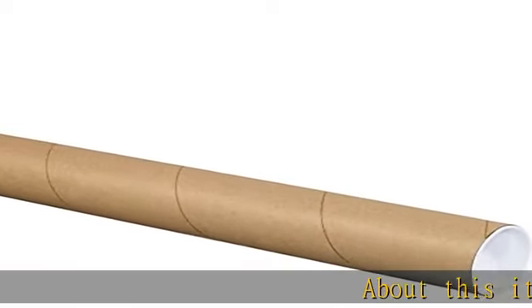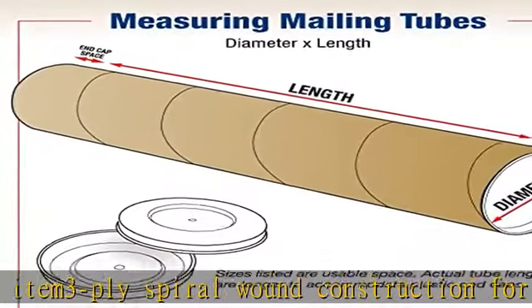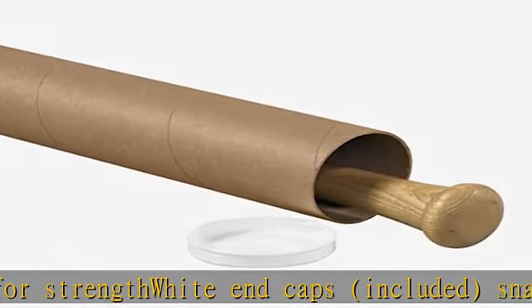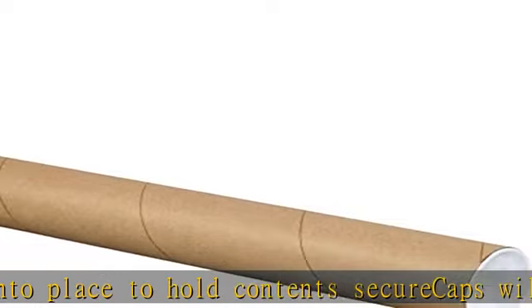About this item: 3-ply spiral wound construction for strength. White end caps included — snap into place to hold contents. Secure recaps will not pop off during shipment. Tubes are reusable and recyclable. Sizes listed are usable space; actual tube lengths are longer. See the description to get this product today at the best price.